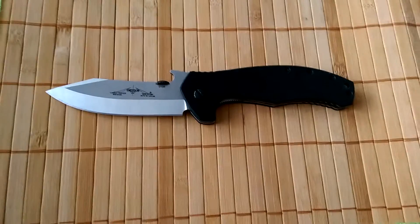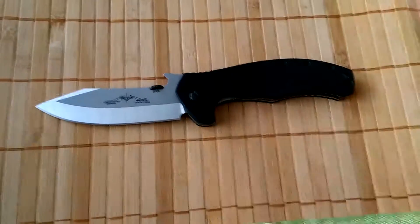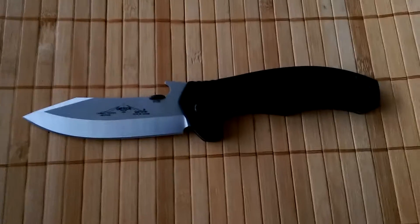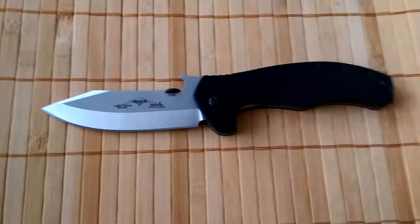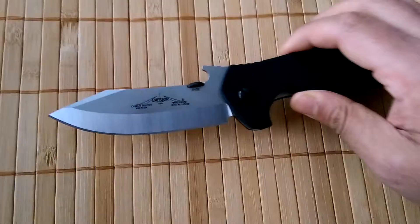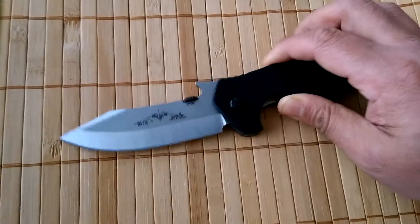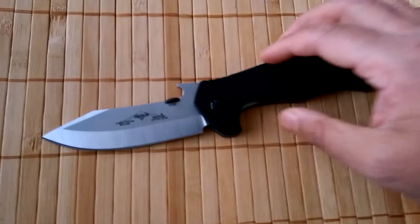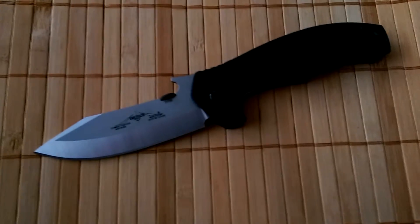As standard it's a 154CM blade with a T10 handle. With all MSN production it's made out of 154CM, which is decent steel — nothing special but it's not bad steel. I find the 154CM is good to maintain and keeps a decent edge. It's not as good as super steels, but super steels are more difficult to sharpen, especially when you're out in the field with a basic stone. With the 154CM you can just give it a couple of strokes and get it back to reasonable sharpness.